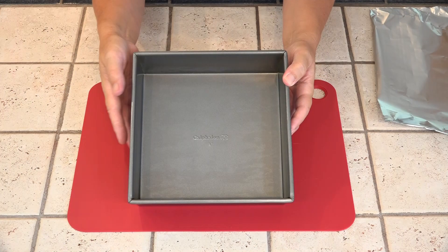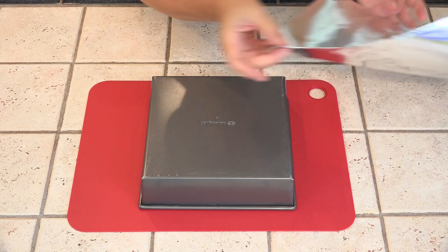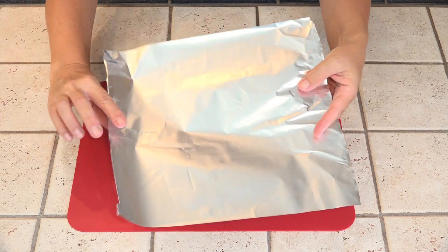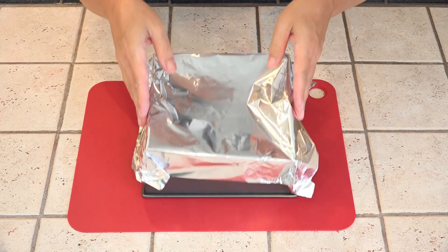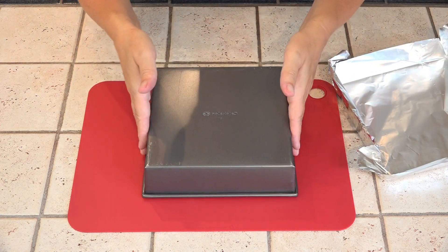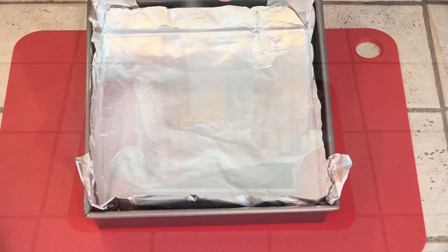This is my 8-inch cake pan. It's easiest to line this pan with foil if we fold the basic shape with the pan inverted. Remember, the matte side is the nonstick side. Then we just flip the pan back over, set the foil inside, and voila, no wrinkles. This just needs to be sprayed with a little bit of nonstick cooking spray.